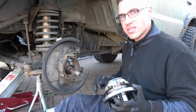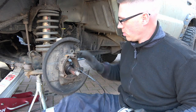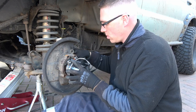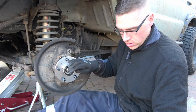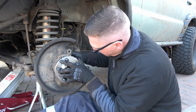It also comes with a new ABS sensor. So thread that through first. Don't try to trap it anywhere. Get a bolt in the back just to keep it in place.